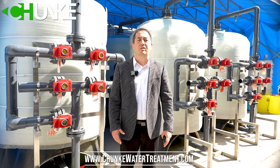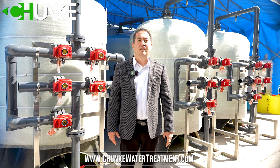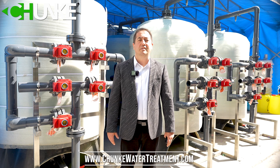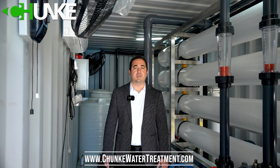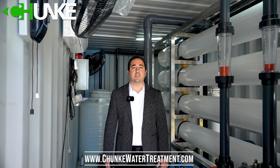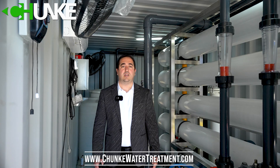After the filter tanks, the water goes to the cartridge filter housing. We use 5 micron and 1 micron PP filters. In pretreatment and after pretreatment, we add some chemicals such as pH adjustment, anti-scalant, anti-fouling, and flocculant.